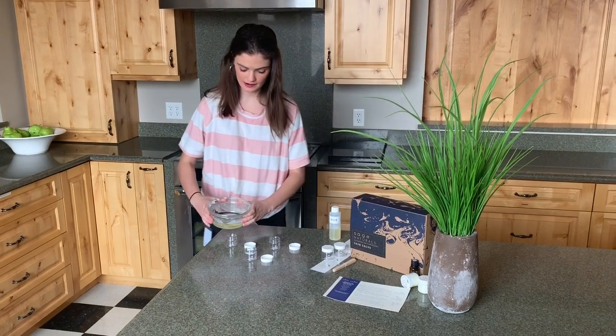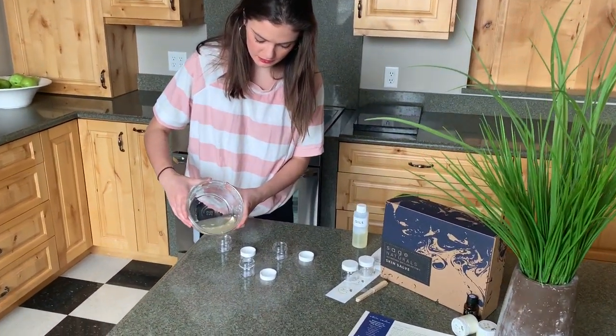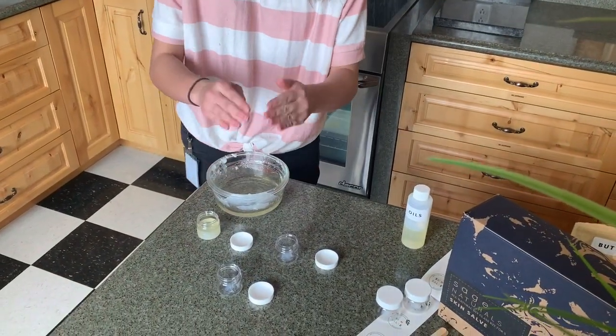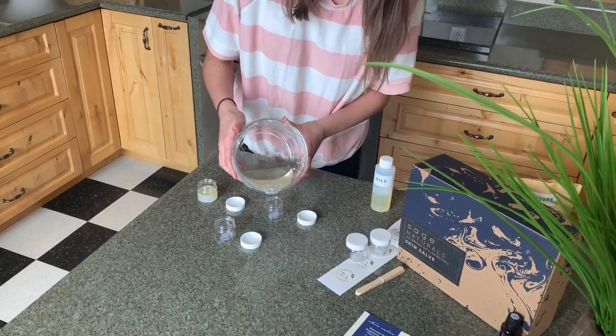We went ahead and reheated that and now we're able to pour it into the little containers that come with the kit. We recommend having a container with a little curved lip like on a measuring cup — it'll make the pouring a little bit easier.